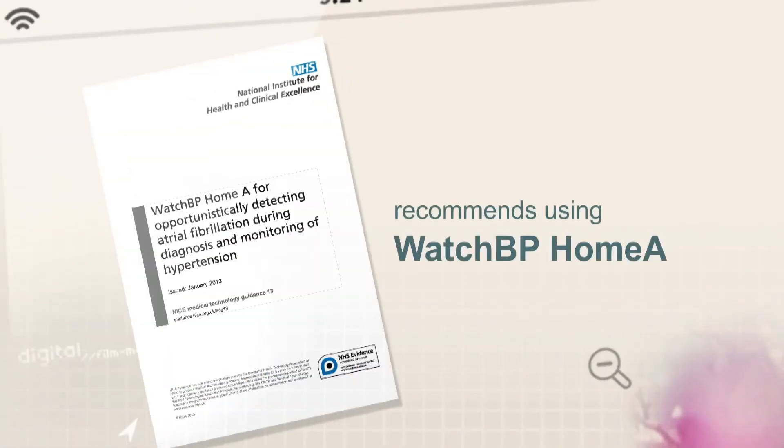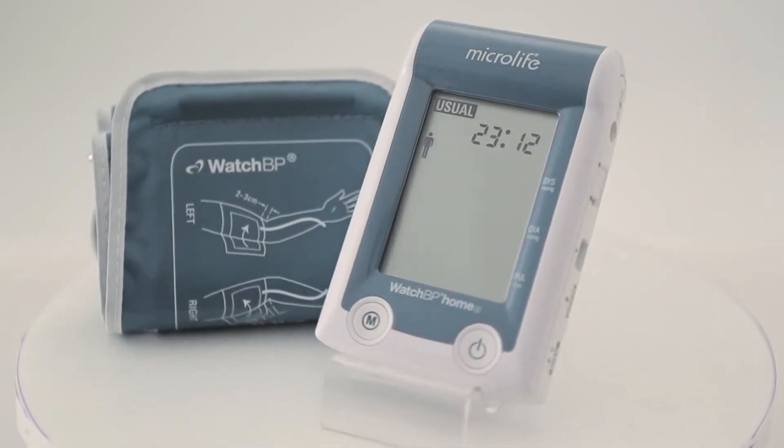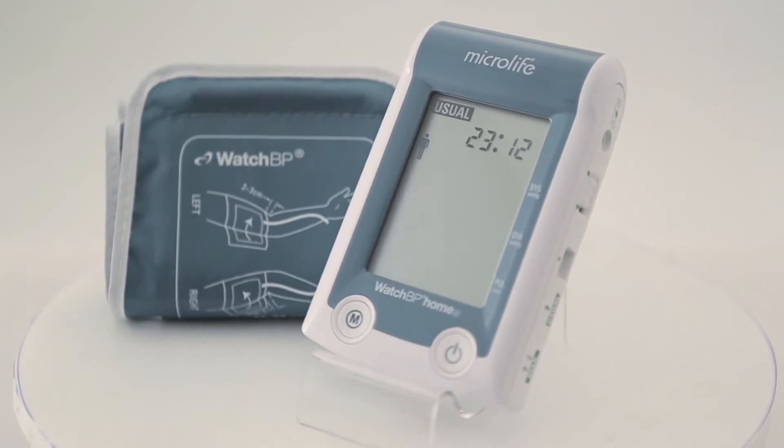The UK's National Institute for Health and Clinical Excellence recommends using the Watch BP Home A for hypertension monitoring for all clinicians in primary care. MicroLife Watch BP Home A screens for atrial fibrillation during blood pressure measurement.